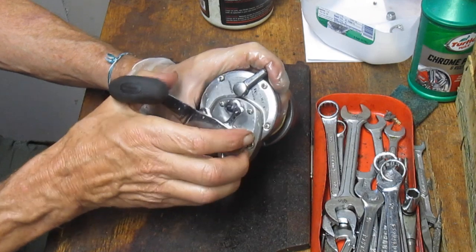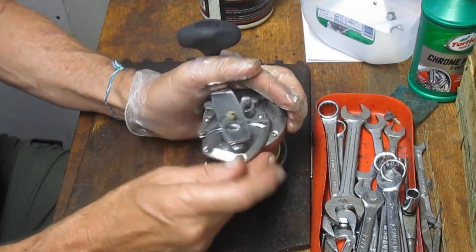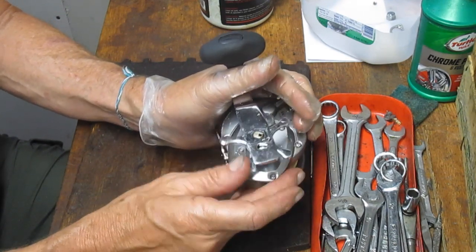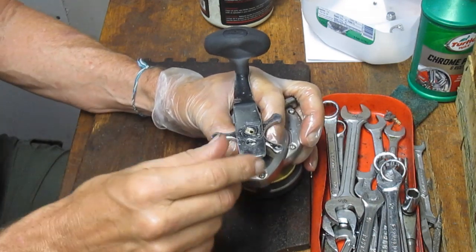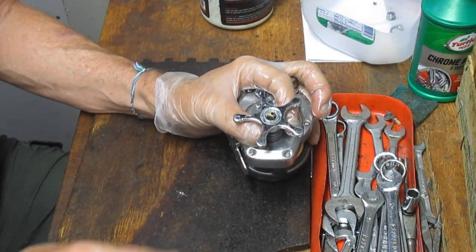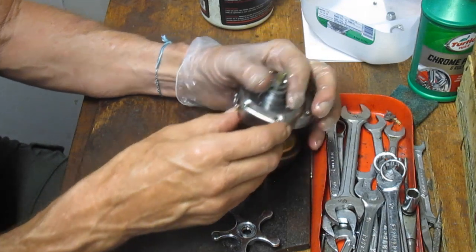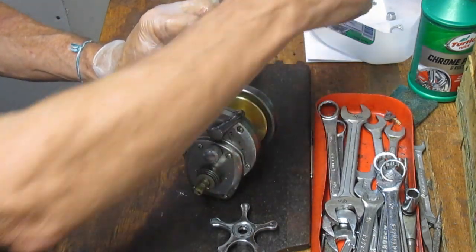We just took the cap screw off, and now we're going to pull that handle off. If you have any issues with the handle, sometimes the easiest way to get it off is just to back the star adjuster nut off. You don't have to wrench that off at all. There's a little — what I call a rocket pin — underneath here. You want to be careful about that. That's the one that gives you that click when you're backspacing your star drag. Be careful as you take that off.